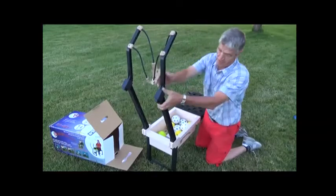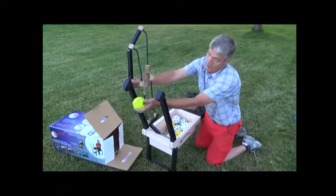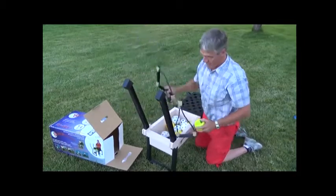Now we'll disassemble it and put it back in the bag. It's just a matter of popping these out. Should these ever stick or be hard to get out, just pop them on the bottom of a ball like that and they'll pop right out.